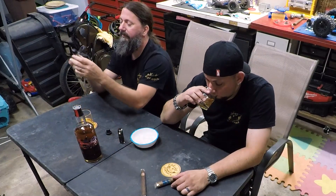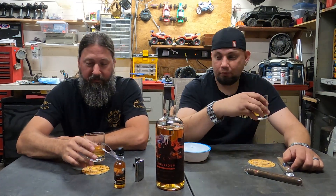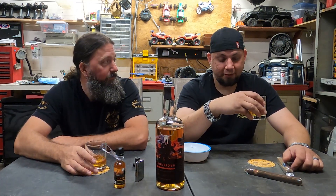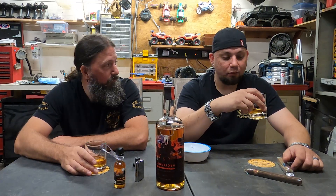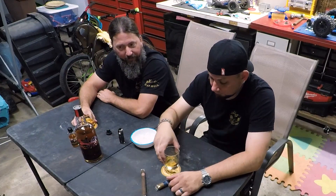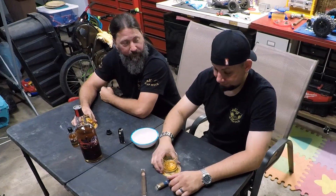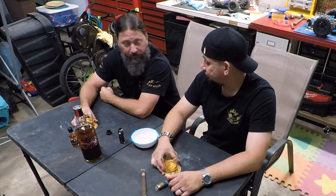I gotta see what this Deadwood is. So this is the same — 90 proof, 45% alcohol, Deadwood cask finish, straight bourbon whiskey finished in a stout cask. I like it better with the ice. I like my whiskey a little bit chilled — I think that may be a family thing. Cousin Jason is the same way, he likes his whiskey chilled.